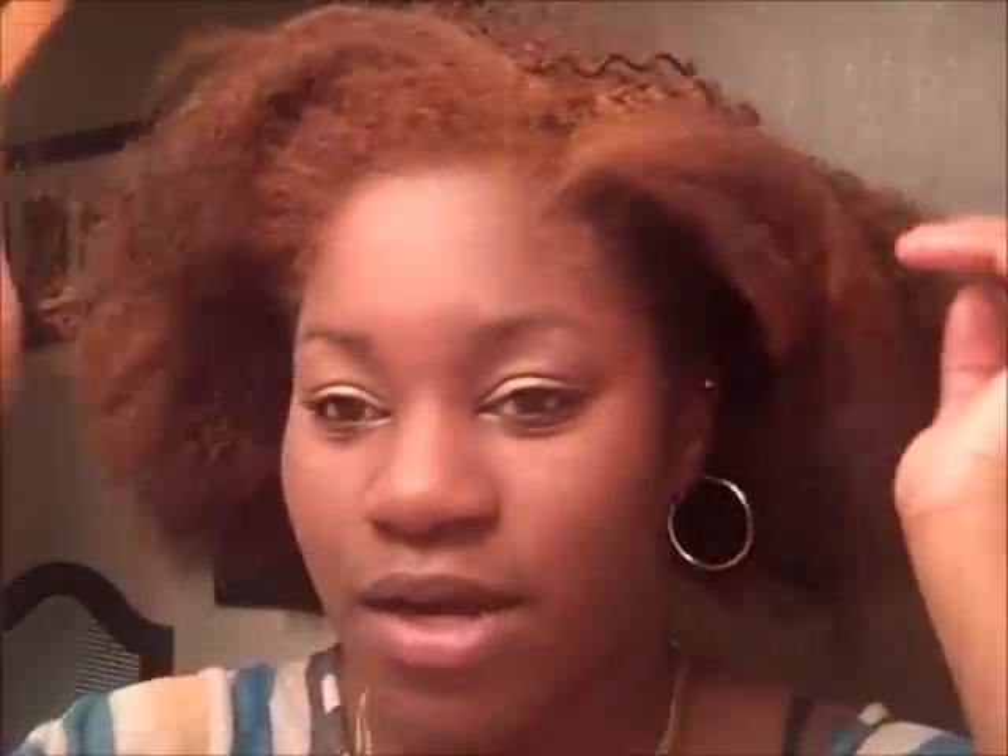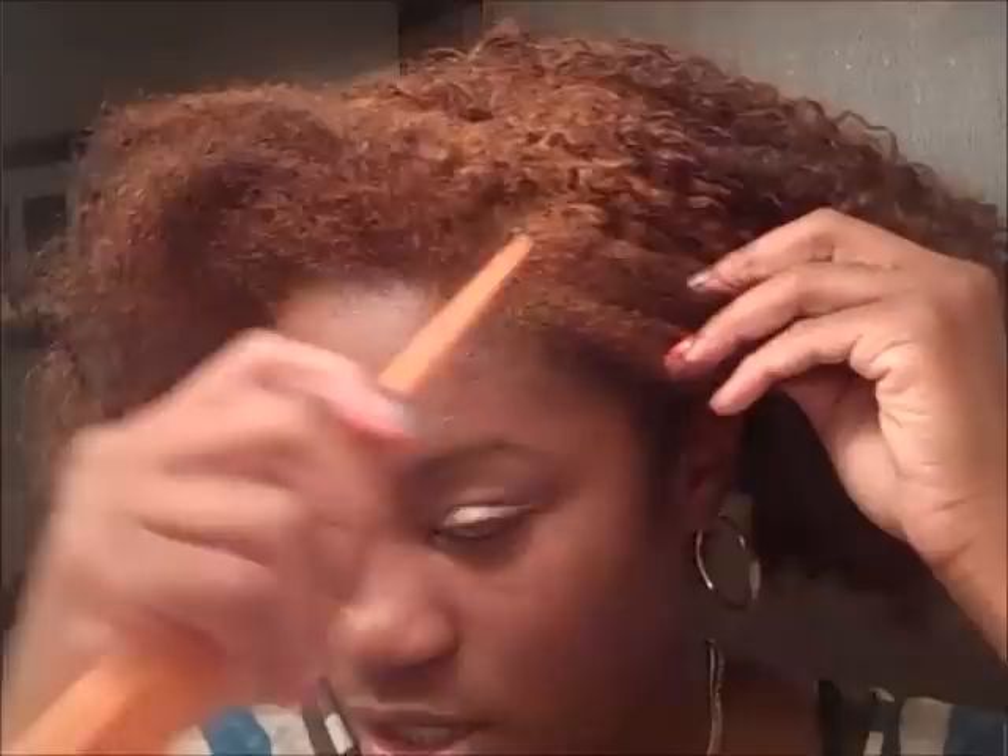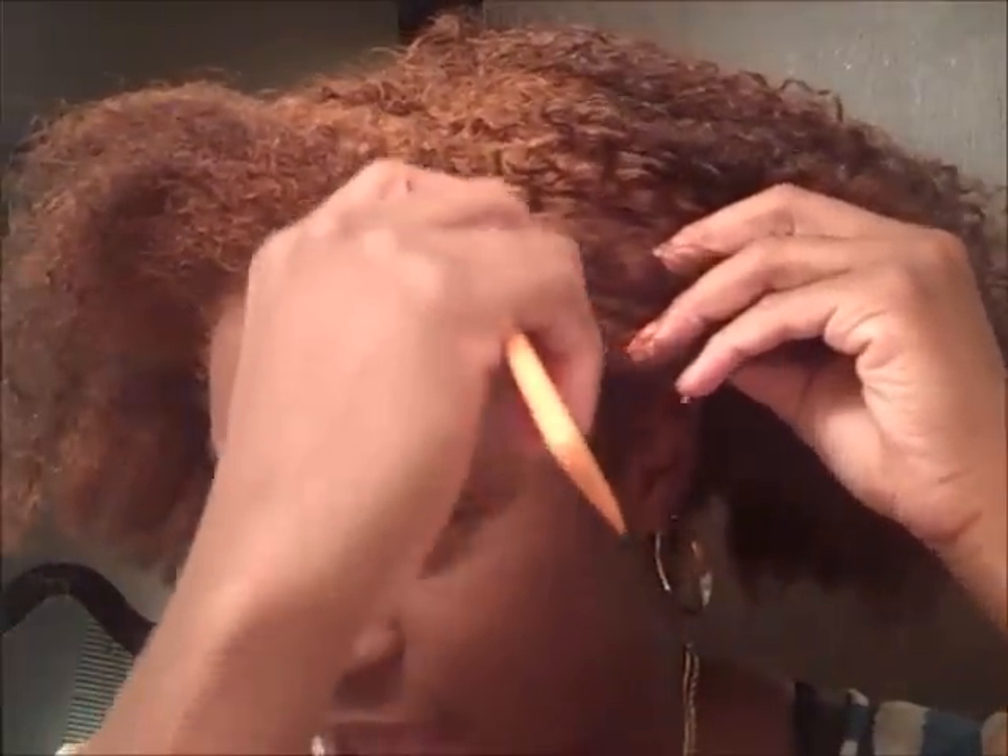I start by parting it. I'm going to part it off center — I've never parted my hair down the middle, I've just never liked how that looks on me. You can part however you like, but this is a French roll style and then a big bun on the side. So I'm going to part down here, starting straight and then going diagonal.